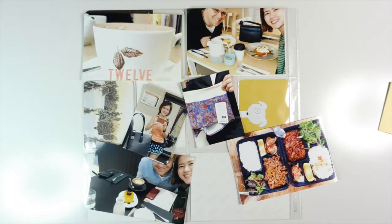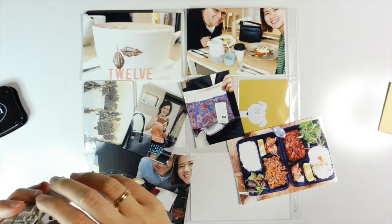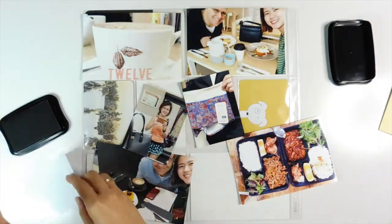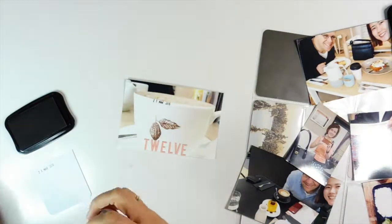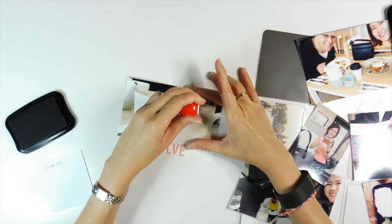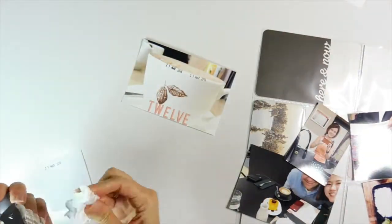The next thing I want to do is stamp the dates directly onto a photo. I decided to use Staz-On black ink, which works relatively well, except I made a small mistake on the first part mainly because it's really slick when you stamp directly on a photo. You have to be really careful, but I decided to just go with it and I'm happy with it.